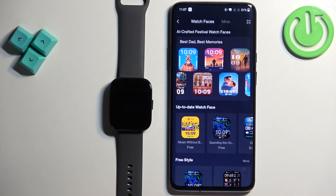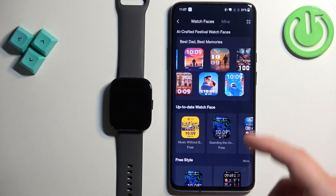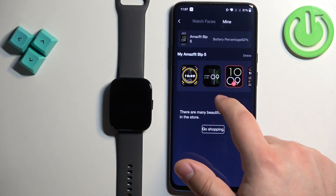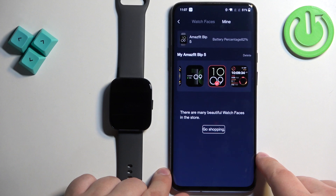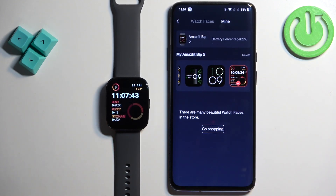Right here we have a store where you can download and install additional watch faces on your watch. But to change the watch face, simply tap on Mine. Here we have the list of watch faces on our watch — find the one you would like to use, tap on it, and it will be applied on your watch.